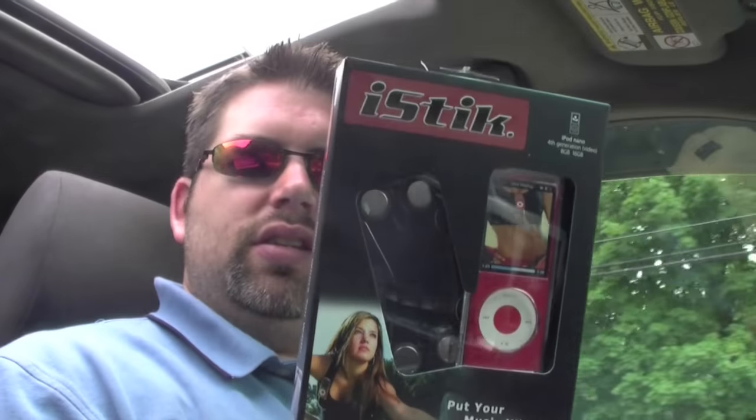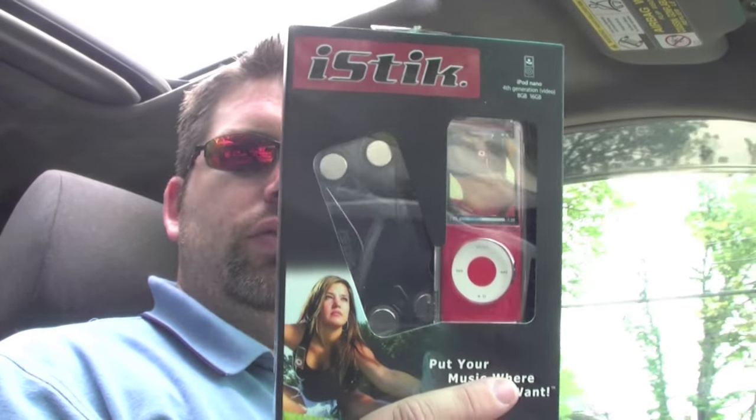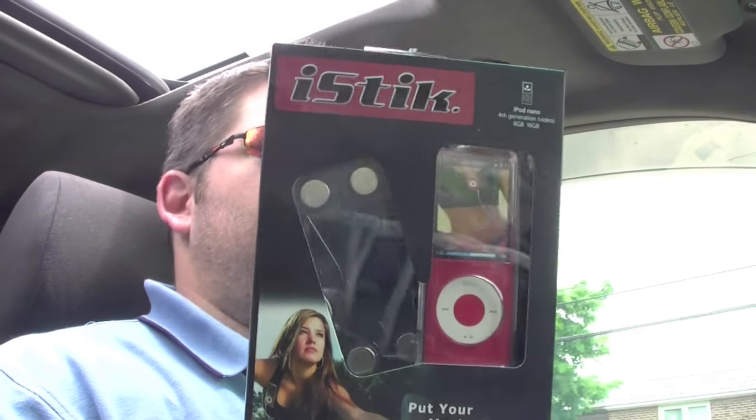You guys alright? The next thing I have been dying to try out — I love my iPod Shuffle, but my wife takes it all the time. So I'm left with the Nano or my 3G, or my iPhone, to listen to music while I'm cutting grass or working on the house. I wanted to try this out and it's the iStick. I want to try it out and give my impressions on what I think of it. This is a really cool product and it works with your iPod Nano 4th Gen.